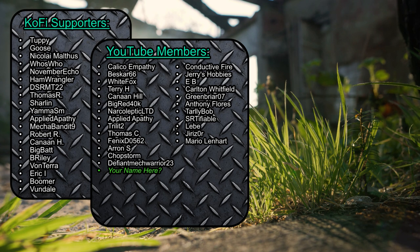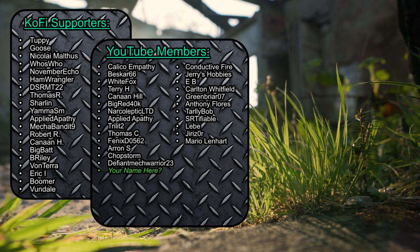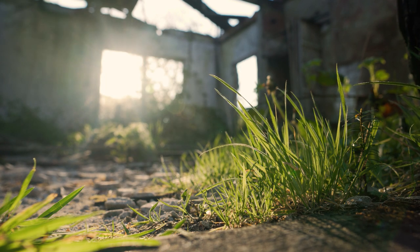Thanks for coming by. Don't forget that free action of hitting the like and subscribe buttons — it's mostly painless. Big thanks to the Ko-Fi supporters and channel members who are taking that extra step to directly support this and future nonsense. I appreciate it. Until we meet again, take care and go make the world a slightly better place today and tomorrow.